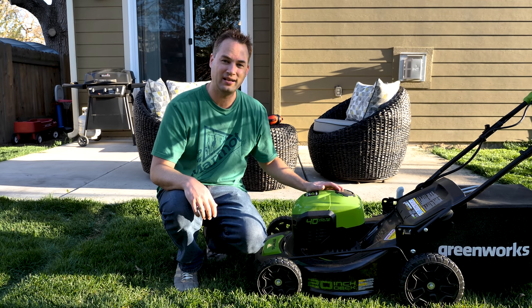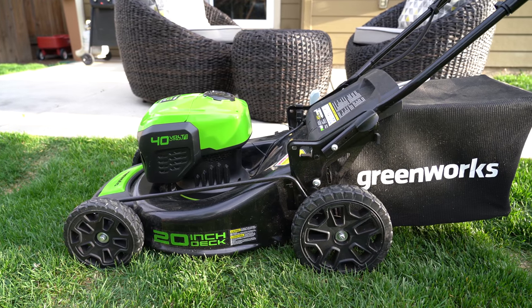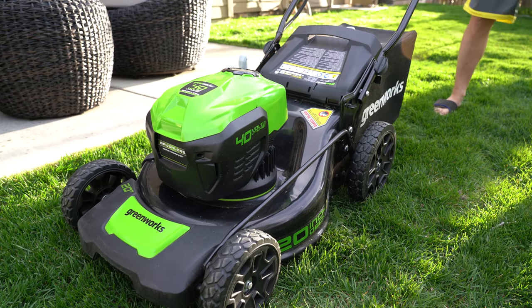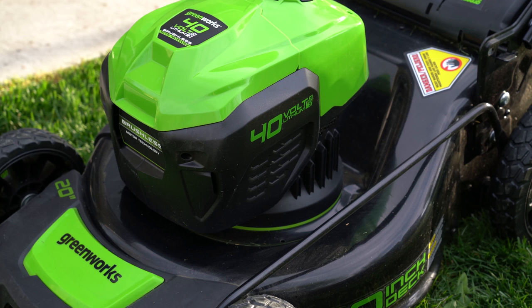Hey guys, Rivers here with TechConnect. Last year I reviewed this battery powered mower from Greenworks and I gave it a big thumbs up — it's actually a great mower, I love it. Since then I've mowed all summer long, probably about 15-20 more times, so I wanted to give you some thoughts after using it for a season.